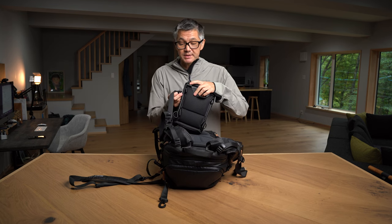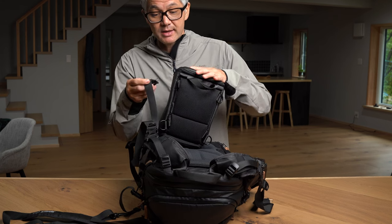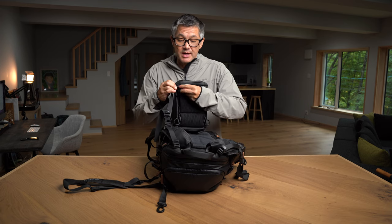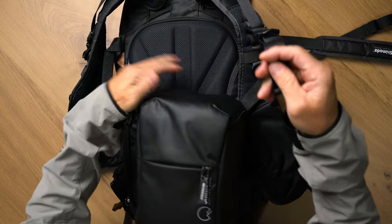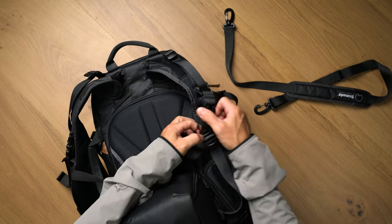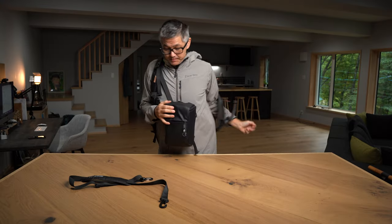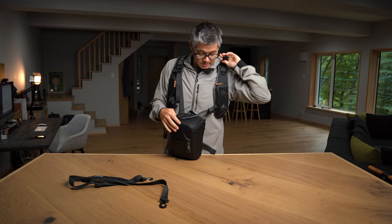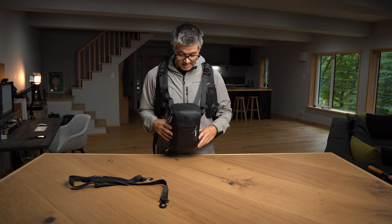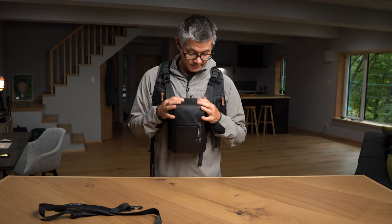Leave the accessory straps connected so you have the orientation correct. Look for the loops on the back of the top loader at the top, then take the end of the accessory strap, secure that down, and do the same on the other side. Now unconnect one of the accessory straps, put the backpack on, take the open side, connect it to the shoulder strap again, and bring it to the height that works for you.